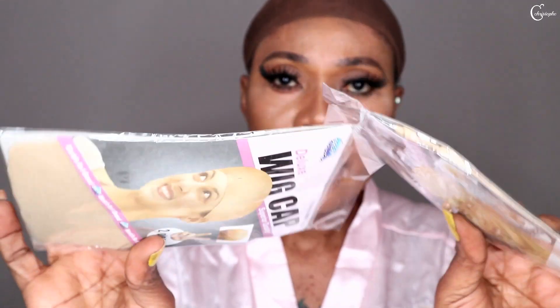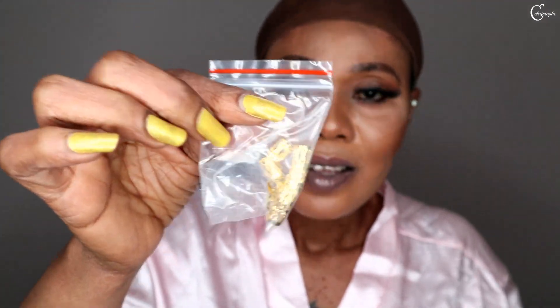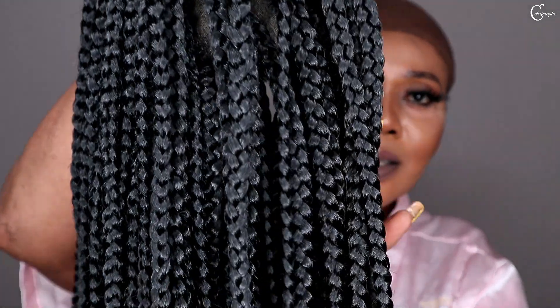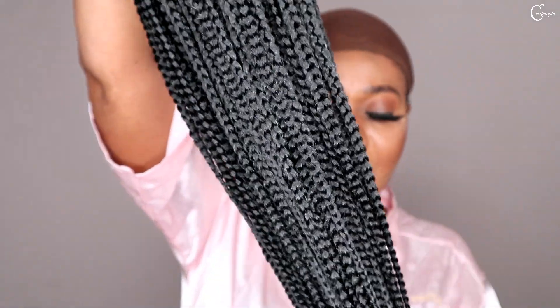Guys, the wig came with two wig cards — you can see there's something inside, let me bring it out. Also, there is a pair of lashes, and something to design your hair, to decorate your hair. So that is it, guys. I'm really excited because if you're like me and cannot sit down for hours to braid your hair, you have to get this, really. You can see that the weaving is so tight — I really like this.